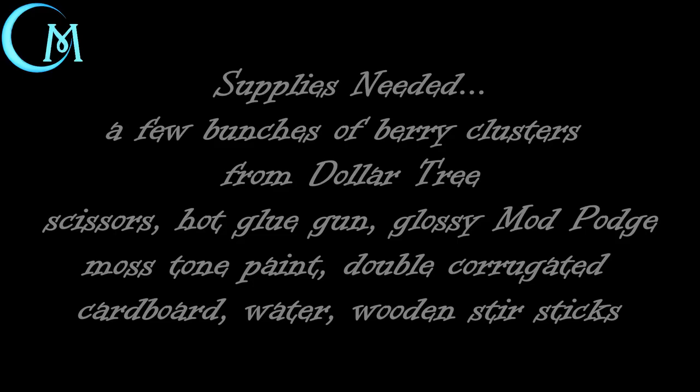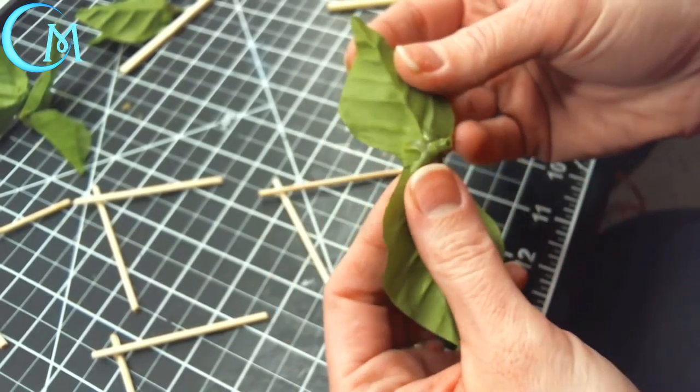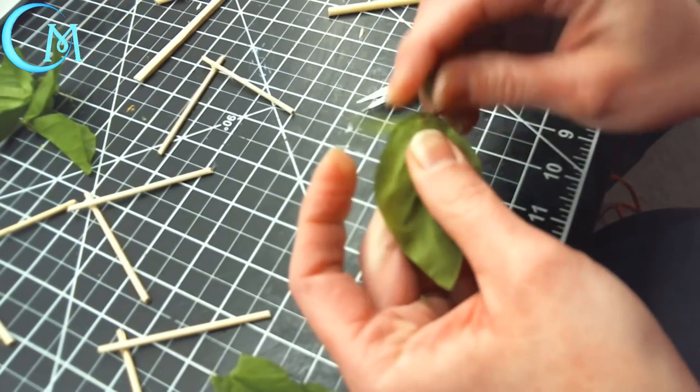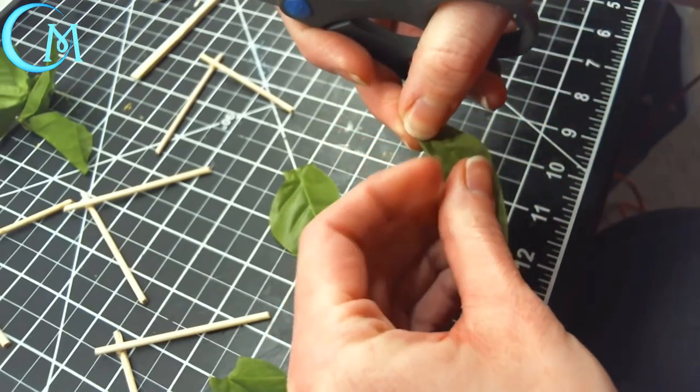For this project you're going to first need to get a few bunches of the berry clusters you can find at Dollar Tree. Definitely grab at least three or four of these, just because you want to make sure you have enough of those leaves. Next you're going to need scissors, a hot glue gun, glossy mod podge, moss tone acrylic paint, double corrugated cardboard, water, and wooden stir sticks to get this project going. Let's begin.